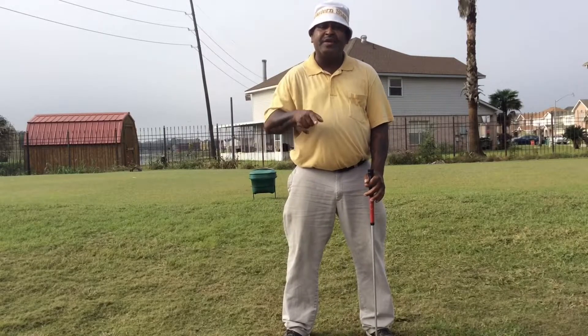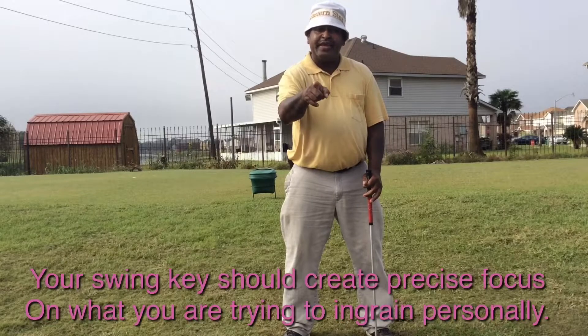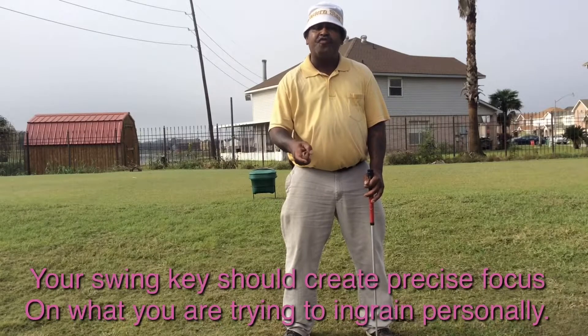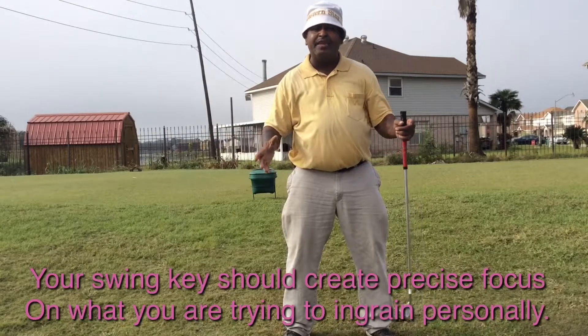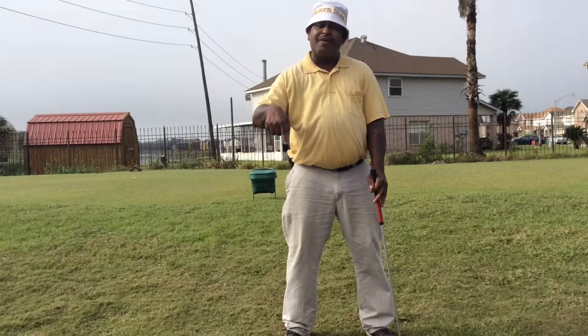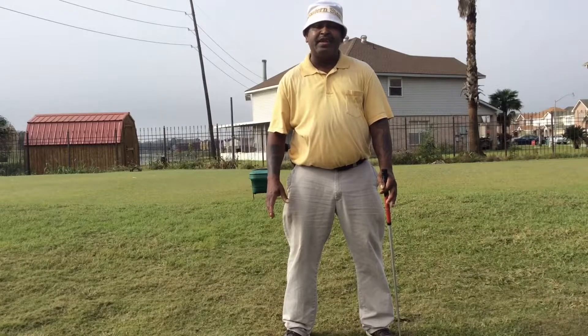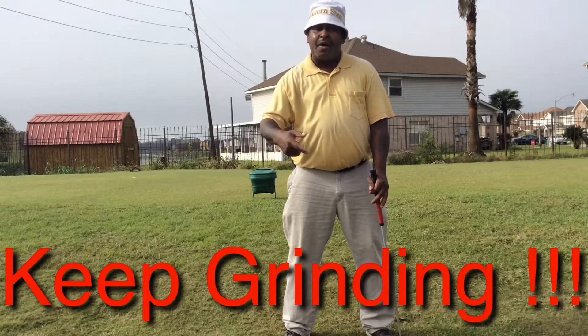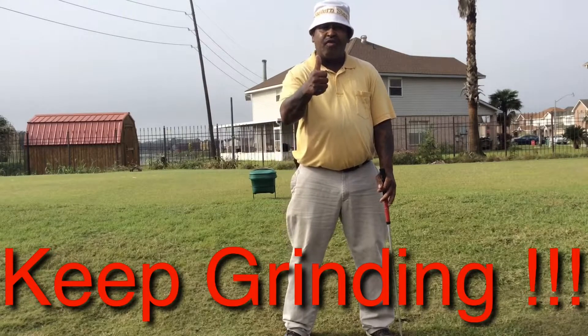That is my personal swing key. Your personal swing key should benefit you and enable you to play better golf and get into your premium setup. Smash that like button, subscribe, share these videos, leave your comments below — I love the comments and I'll try to get back to as many as possible. And as we always say, keep grinding. Always grind — that's how we get better at this game. Keep grinding.